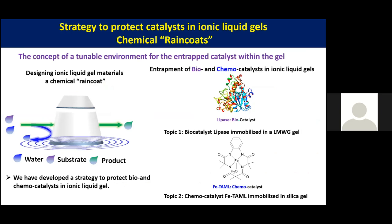The strategy we have developed in the group is to use a hydrophobic ionic liquid, because we want to protect the catalyst from water. The hydrophobic ionic liquid inhibits water from going inside the gel, but the gel allows the substrate to go through and the product to separate from there.